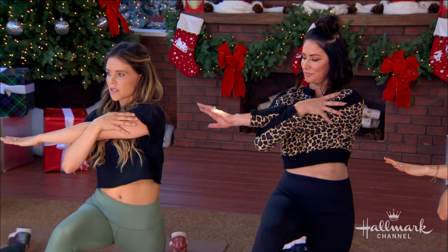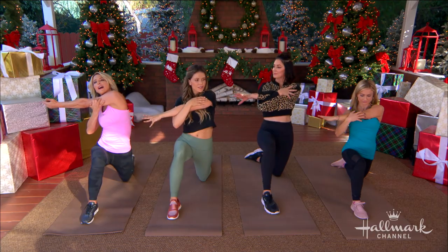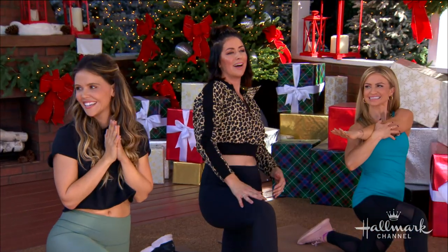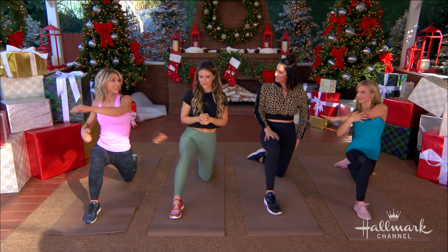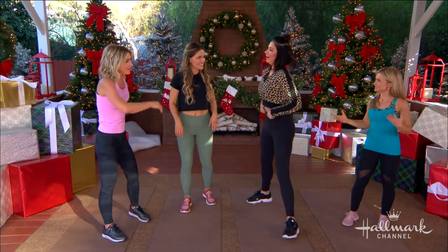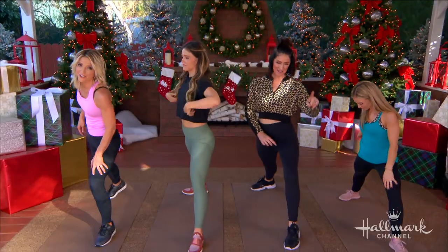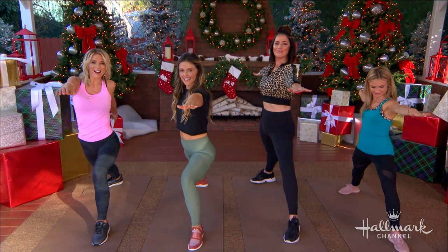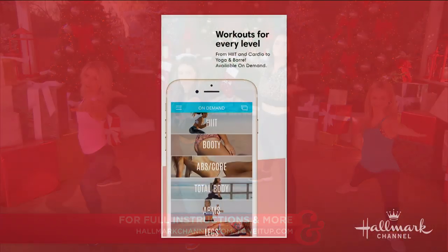For the final move, we're stretching out the arms and back of the shoulders, still working our core the whole time. This feels nice. Ladies, this is the best Christmas present you could give yourself — really just a few minutes makes you feel so much better. We still need to do the other side! Take those deep breaths. For full instructions on all of these moves, go to HallmarkChannel.com, and for more great workouts from Karina and Katrina, be sure to download the Tone It Up app.